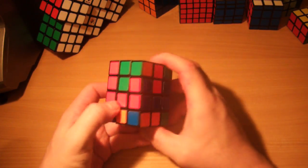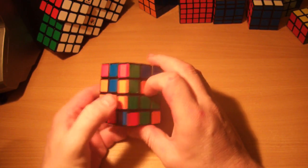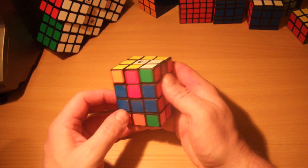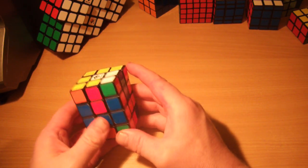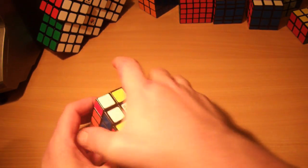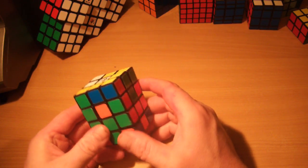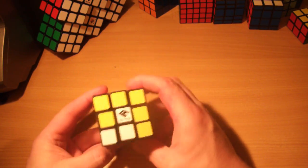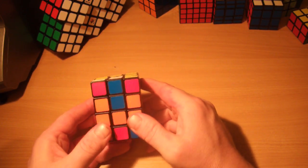The next thing we need to do is solve the centres on this layer. We've got a good example here — that's about as complicated as it ever gets. First, what I like to do is solve any that can swap to opposite sides. It doesn't look like we've got any that will go opposite at the moment, so what we'll do is an adjacent edge swap.